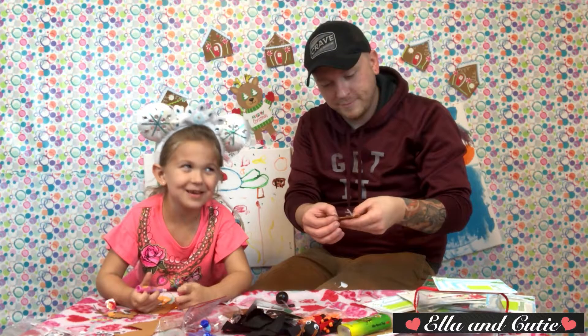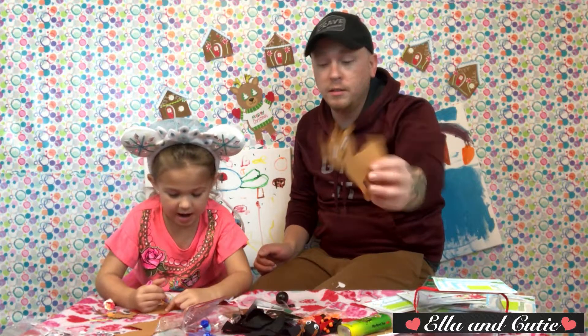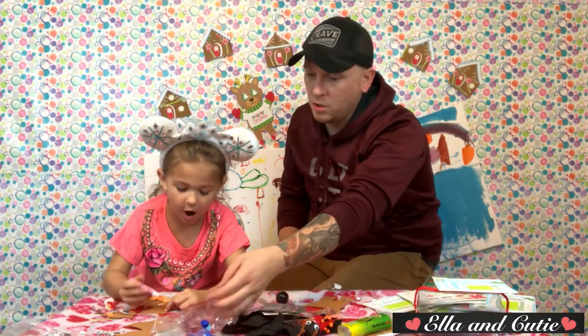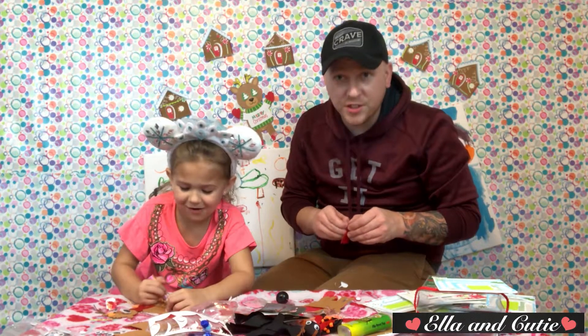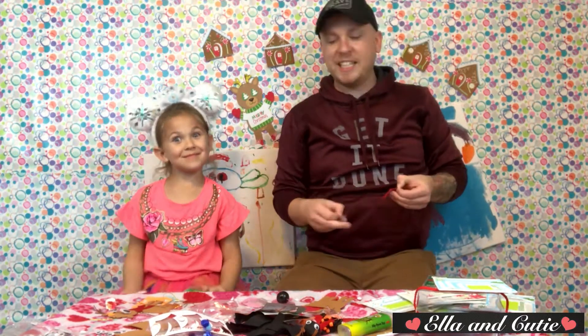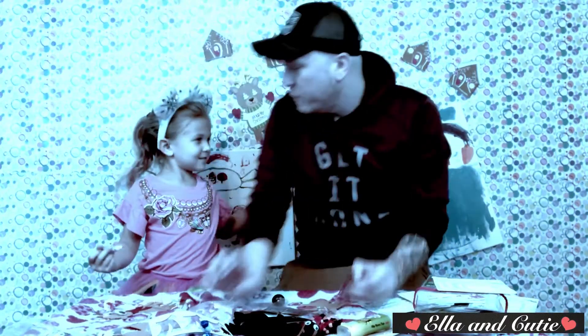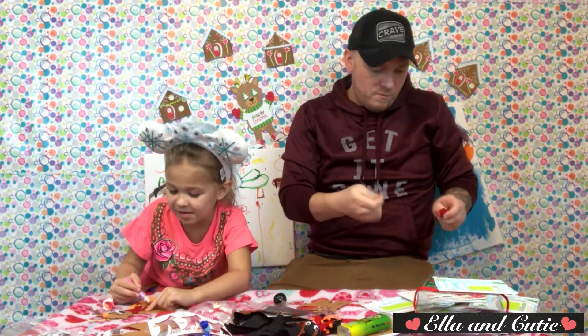I got his antlers on — I'm making him some socks now, we just need a star. What are you doing? She's coloring on it — that wasn't in the directions! Just kidding, this is Craftsplosion, we can do anything we want. I'm making some socks.